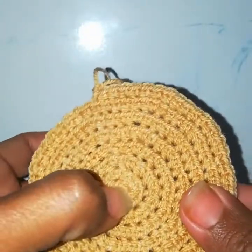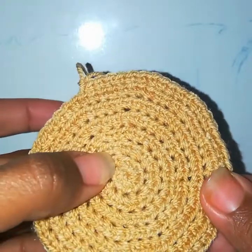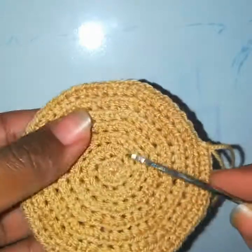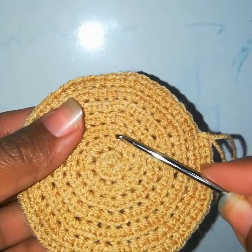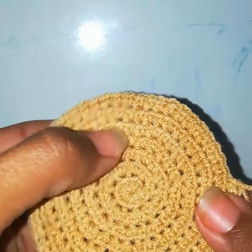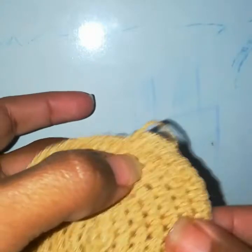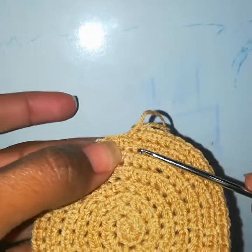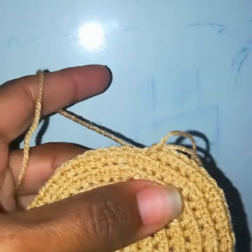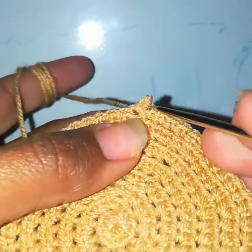I started with a magic circle and chain of 9, then without making a slip stitch I shifted into the next round and worked in back loops. I worked rounds 1 through 6 with increases, and at the end of round 6 I have 54 single crochets. In the seventh round I worked one single crochet in each stitch, then worked a slip stitch.